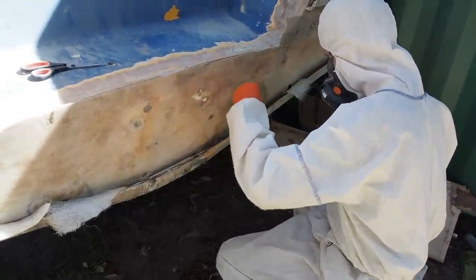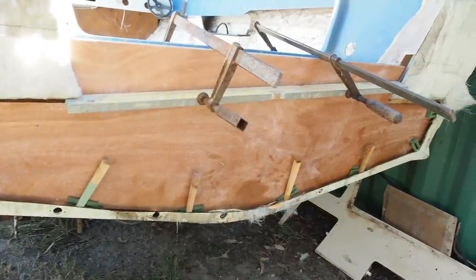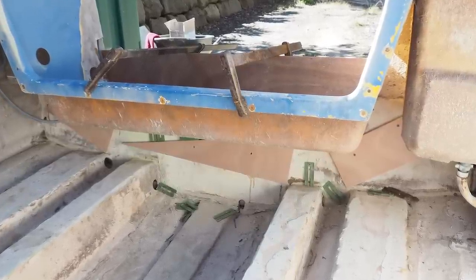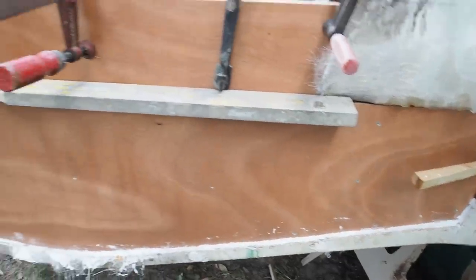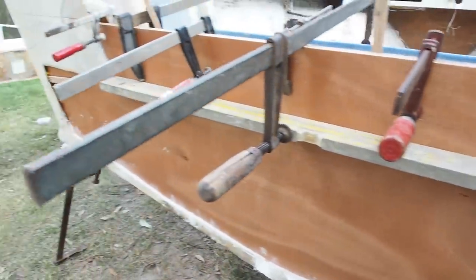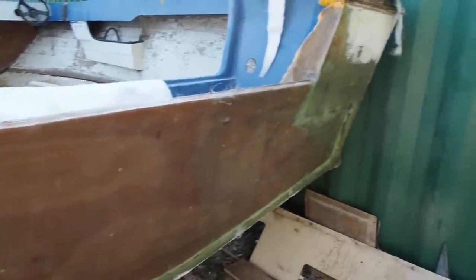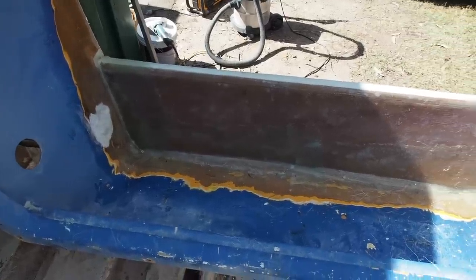Dennis glassed over any existing holes in the transom before we installed the first sheet of ply. When working with resins everything happens really quick. The first sheet was fibreglassed in, wedged and clamped for a tight fit. The second sheet was then laminated to the first. A combination body filler of Q-cell, cabosil and resin was then filled into any gaps before the whole job was fibreglassed over.